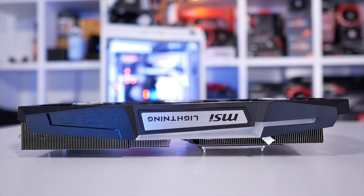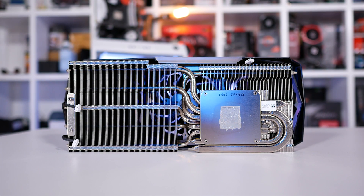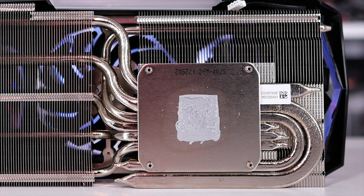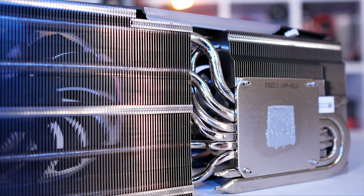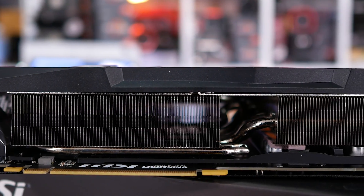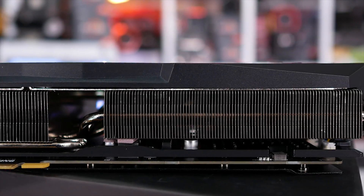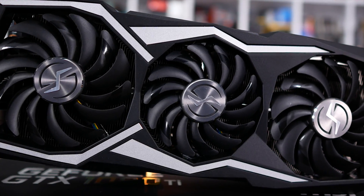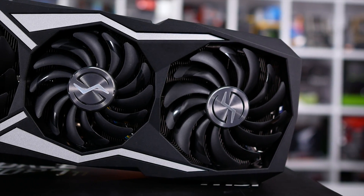The massive heat sink comes off, and this section accounts for 991 grams of the card's total weight. Here we find a large nickel-plated copper base in direct contact with half a dozen nickel-plated copper heat pipes — two 8mm pipes and four 6mm pipes. MSI calls this their super pipe design, used to maximize heat extraction from the base and spread it through the massive array of fins. Cooling those fins are three Torx 2.0 fans: the outer two measure 100mm in diameter while the center fan is slightly smaller at 85mm. The fans feature a unique blade design and double ball bearings.